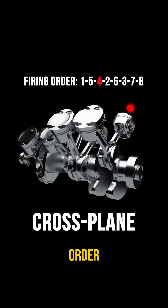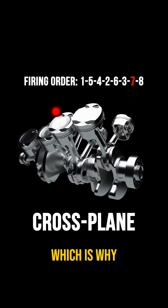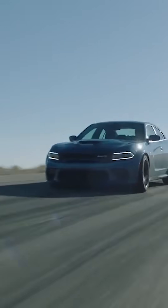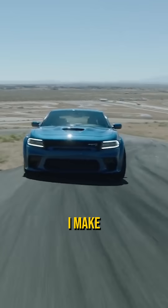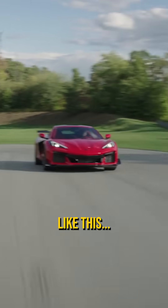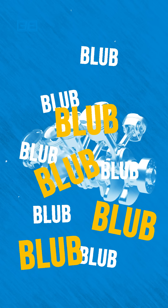The difference in firing order is a stark contrast, which is why cross plane V8s sound like this, while flat plane V8s sound like this — and when I make V8 sounds, it goes like this. So, what's your pick?